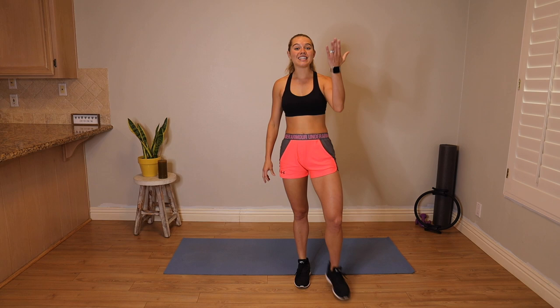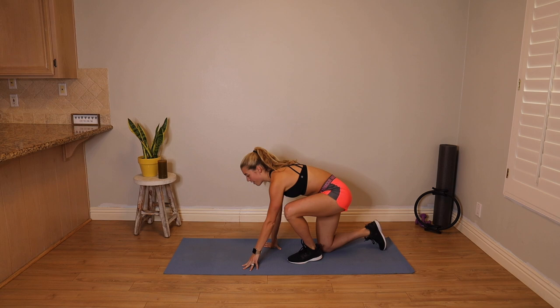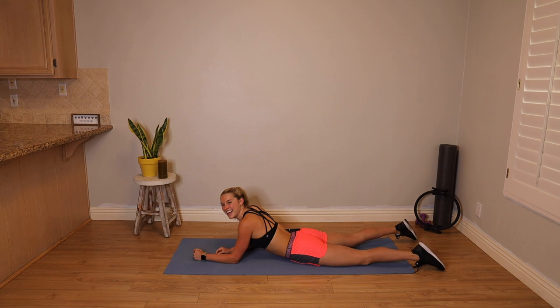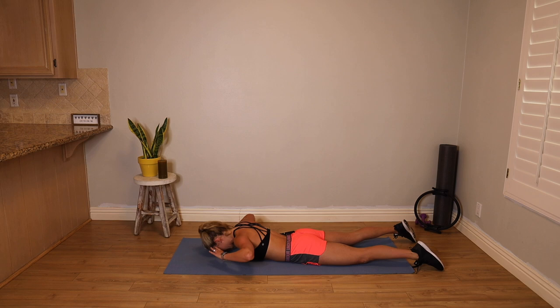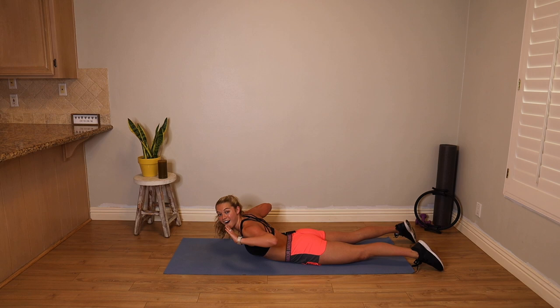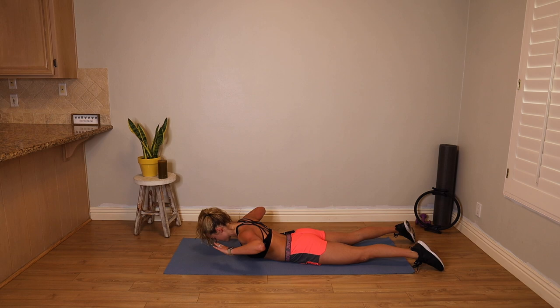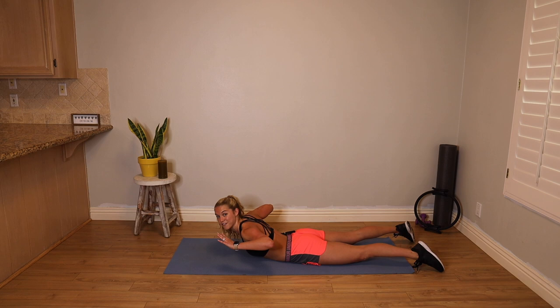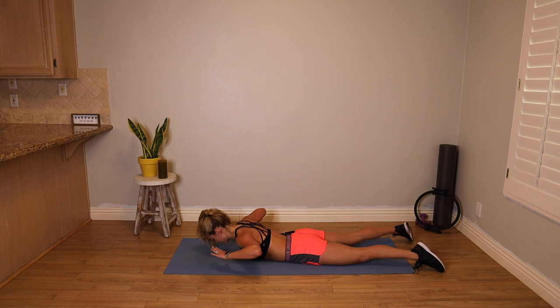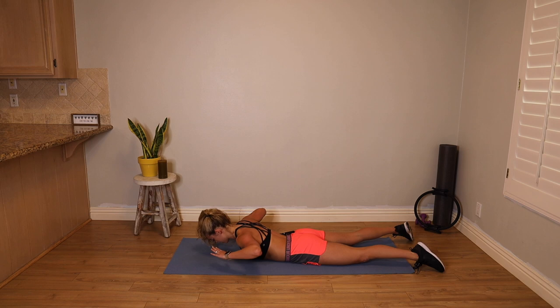We're going to bring it down to the ground for our spine extension. Come lay on your belly. Legs are hips distance apart and parallel. Bring your fingertips to your ears. Push your tailbone into the floor. You're going to lift your chest up for three counts — up an inch, up an inch, up an inch, and down. We lift up for three, up higher for two, all the way up on one, and then all the way down. Three lifts, one lower.